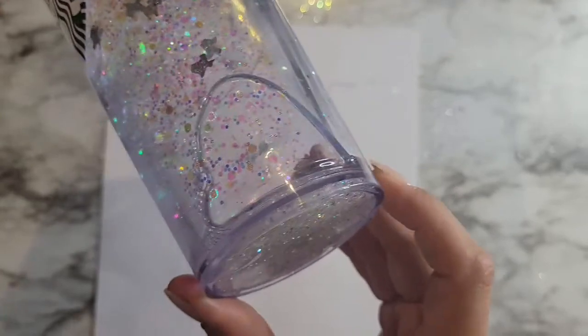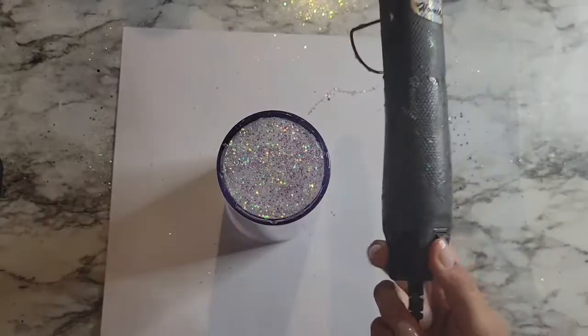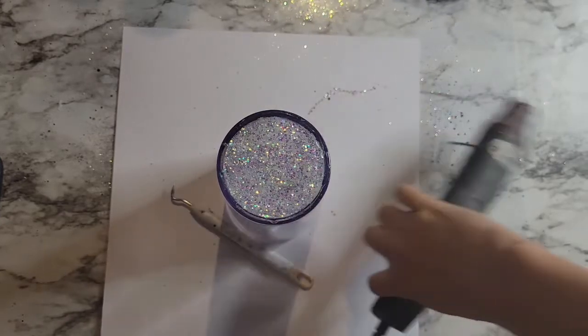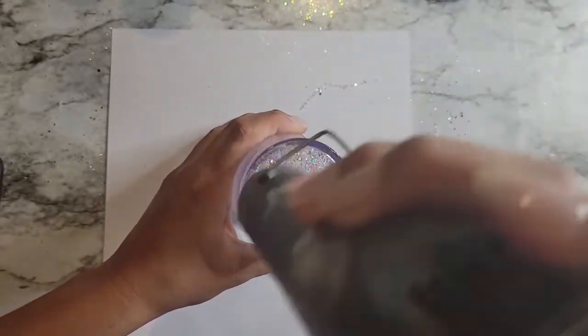This is a tumbler that I made for myself almost a year ago. It was my first Starbucks brand tumbler that I made for myself and as you can see I did not fill it up all the way back then, and it's been just like that this whole time. So what I want to do is remove the bottom, refill it, reseal it, and make it like brand new again.